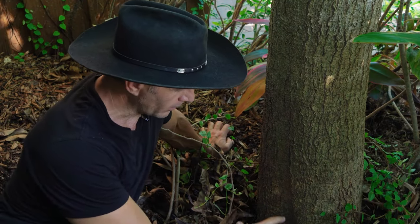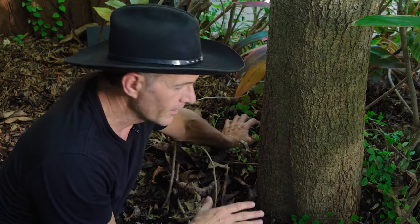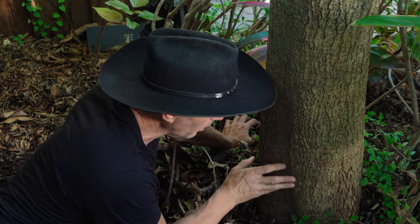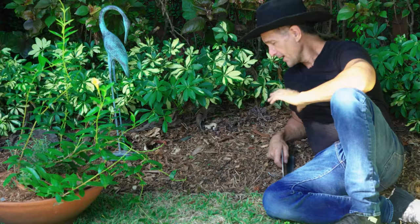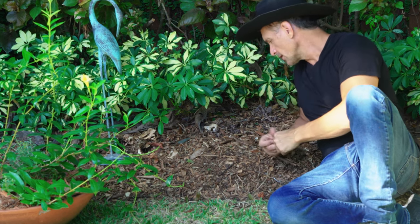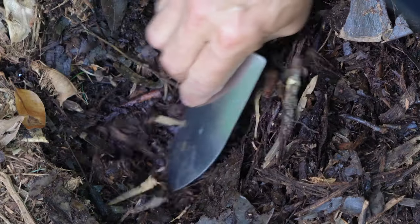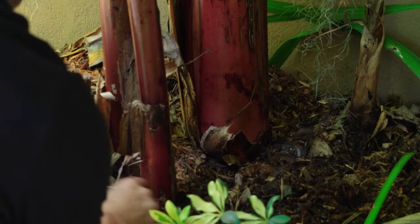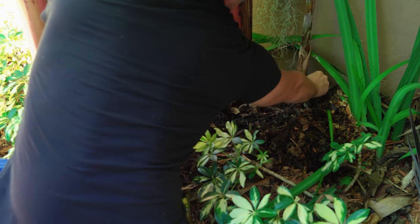With mature trees like this, there's something called root flare — you often see big roots exposed to air that have developed bark. Keep that root flare exposed. Organic matter can hold up to 10 times its weight in moisture, so you do not want this up against your tree trunk. Some plants might handle all that mulch, but just in case, keep it pulled away from your plants too.